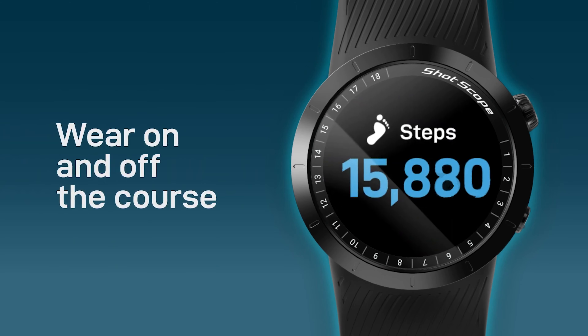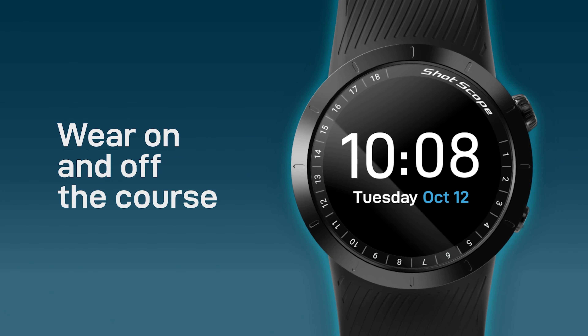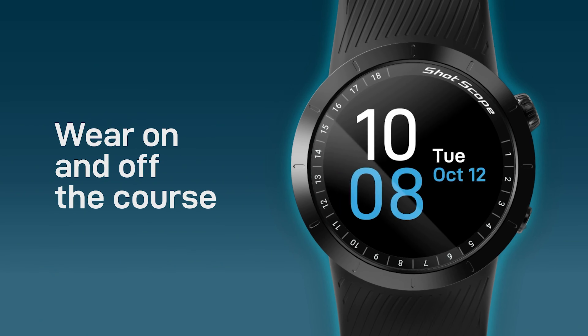The X5 also has a step counter, so you can track your steps and prove you've been active. The V3 doesn't have that. It also has interchangeable watch faces, similar to an Apple Watch or Samsung watch, which means you can comfortably wear it off the course as well as on it — and it looks really smart.